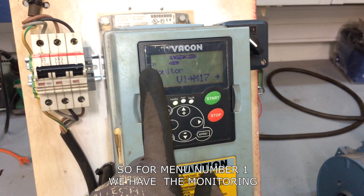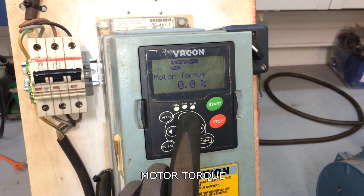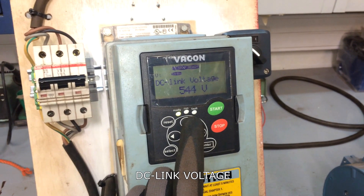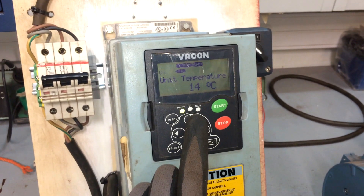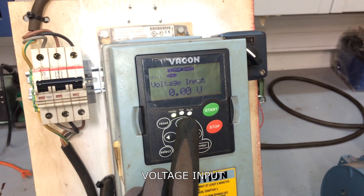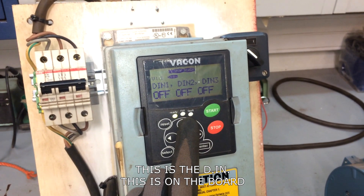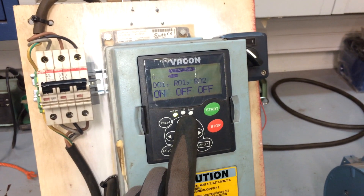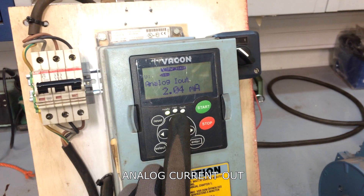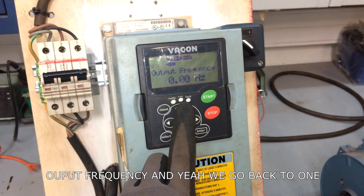For menu number 1, we have the monitoring section, which includes: motor current, motor torque, motor power, voltage, DC link voltage, unit temperature, motor temperature, voltage input, current input, digital inputs (DIN board), digital outputs, analog current out, multi-monitor, and output frequency.